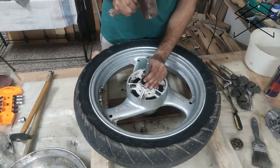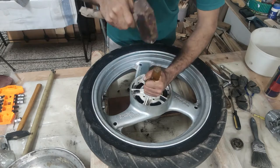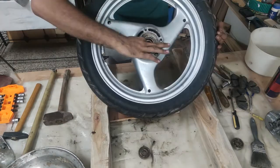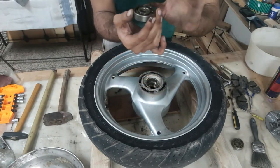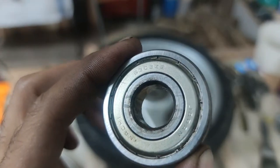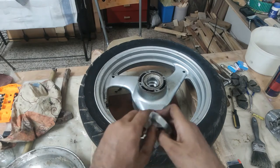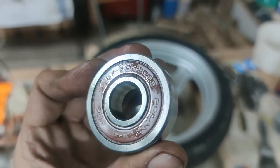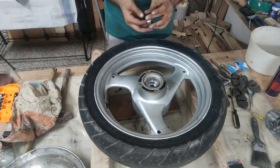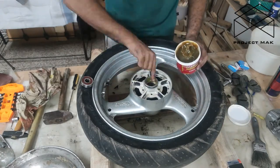Once one of the bearings is out, it's easier to push out the other one. You should definitely match the bearing. I cleaned it all up and put on some grease so that the bearing can slide in easily.